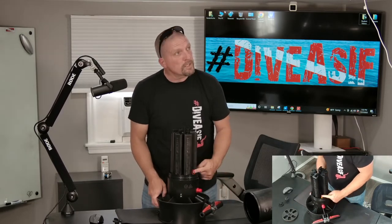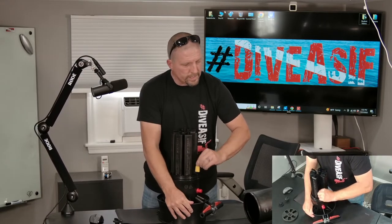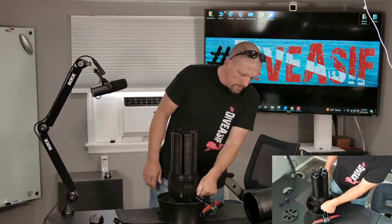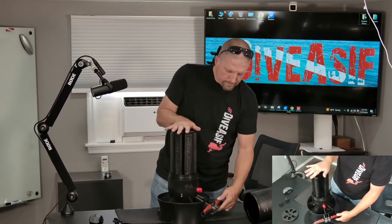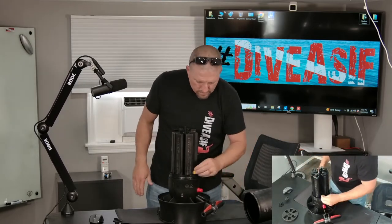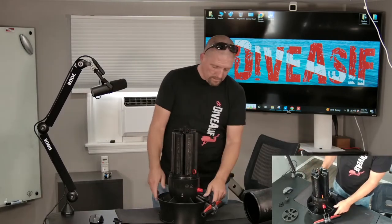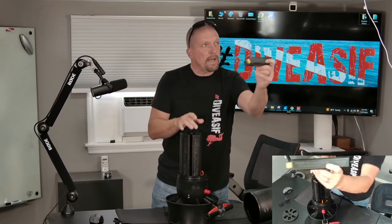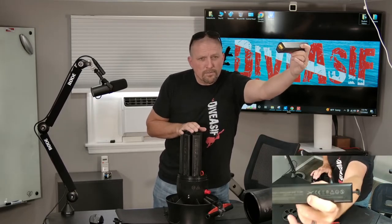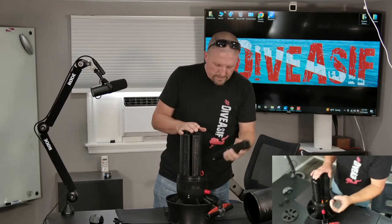There is also a kill switch connector right here — pull that out and your scooter cannot start. It is also travel-friendly; each of the batteries is travel-rated.